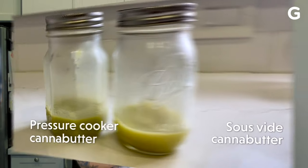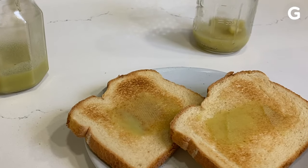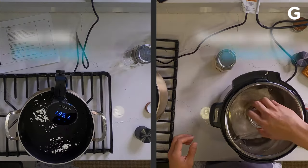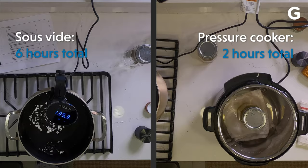There you have it — two ways of making cannabutter. You'll definitely taste the cannabis if you eat it on toast, but it's also great for baking. If I had to choose which one is better, definitely the pressure cooker way. It's much easier and much quicker. Let me know which way is better for you, and peace out.